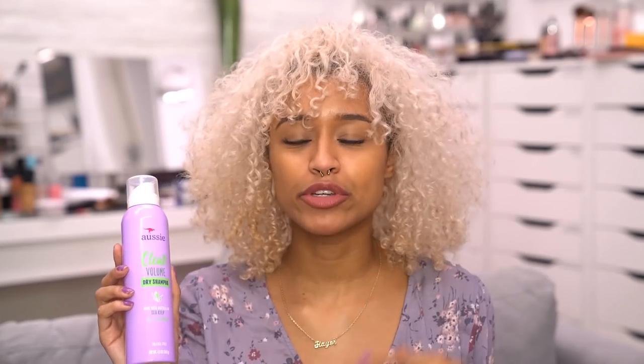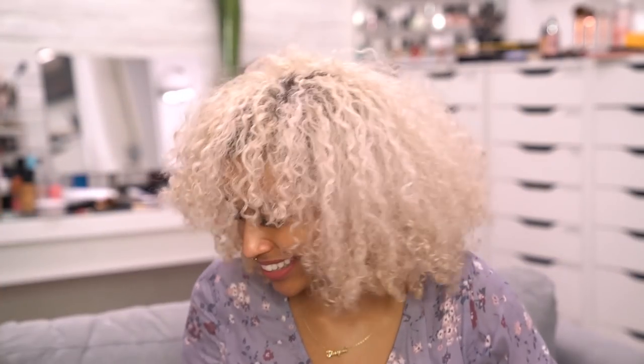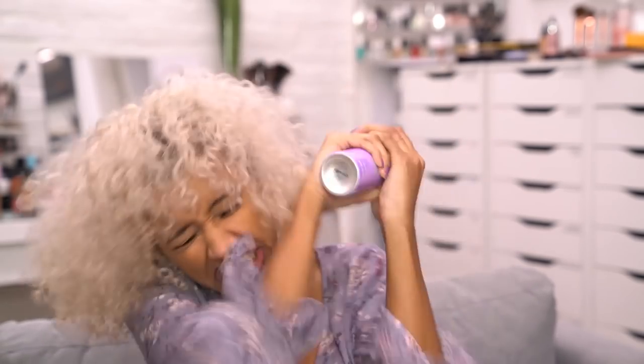I use their volume one because obviously volume is really important to me, and the longer it's been since wash day — this is day three for me — the flatter I feel like my hair gets because of sleeping on it and gravity. I like to add volume back into my hair while solving the oil problem all at the same time. The instructions say: shake a can like nobody's watching, spray five to six inches away from scalp, rub into roots, brush, wink at yourself.